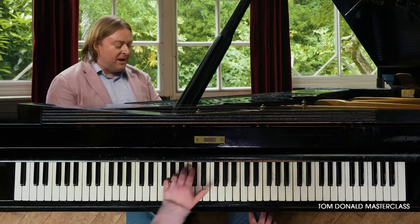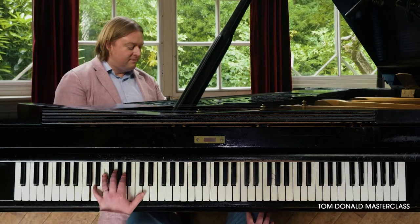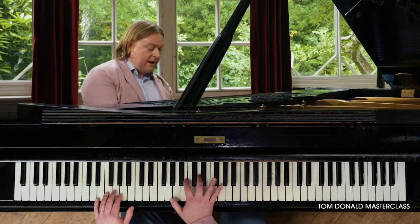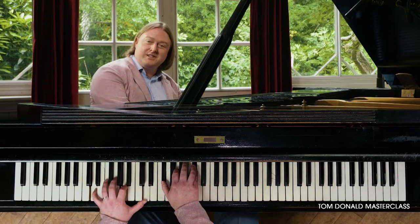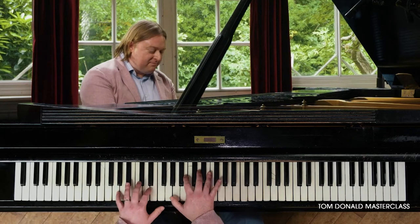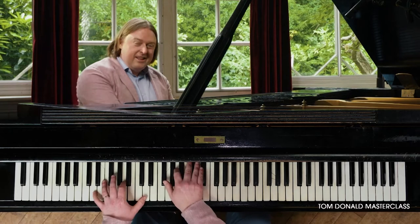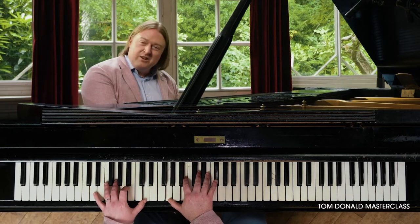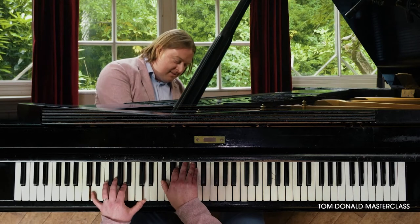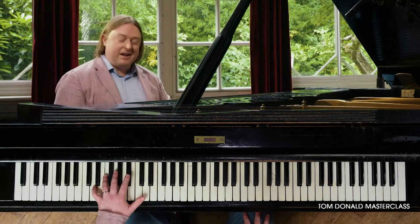I'm just letting my left hand settle into these chords. These two chords, by the way, are a G major seven and a D major seven. Major seven chords — they're sort of on a holiday. They're lying on the beach somewhere in a warm country; they're not really going anywhere. Particularly in this key of D major.